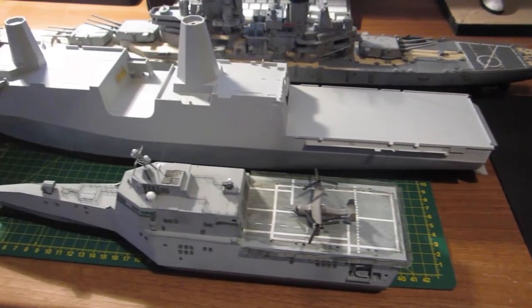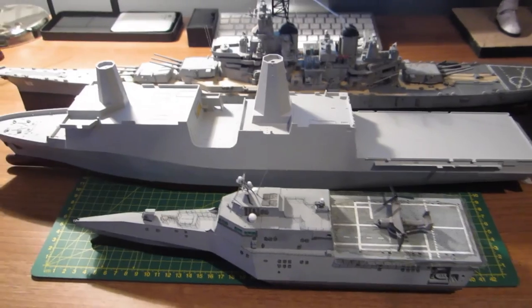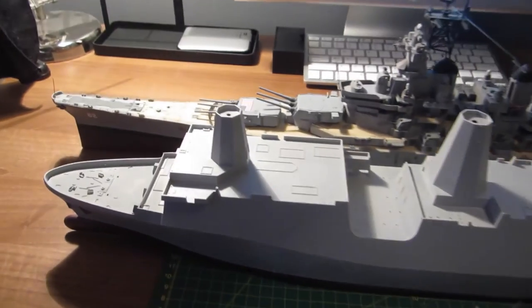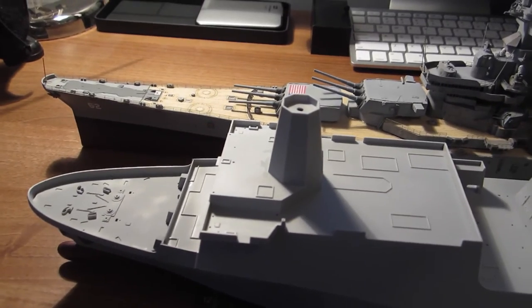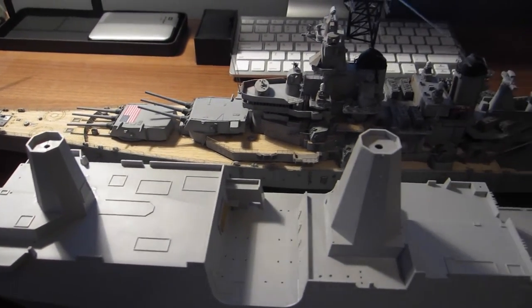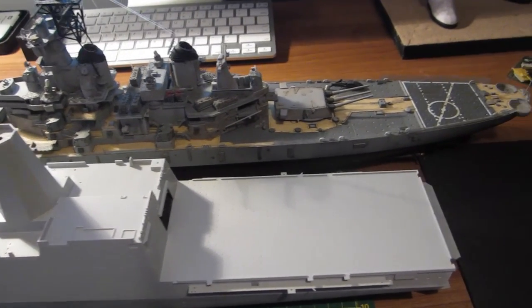Lastly, I couldn't help myself, so I got the USS New Jersey and New York models down from the shelves and had a little play with them on the desk, mostly to see how big the Coronado was compared to that big old battleship. Is the Coronado a small ship? Well yes, if you compare it to that warship from 60 years ago, but it was a different time back then. Compared with the New York, you can clearly see how ship designers changed with the 21st century.